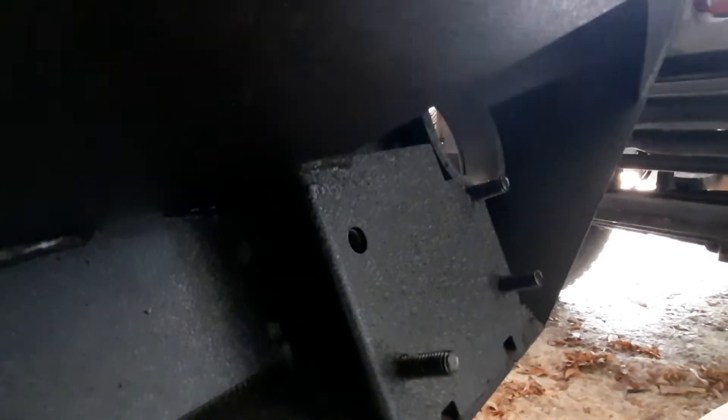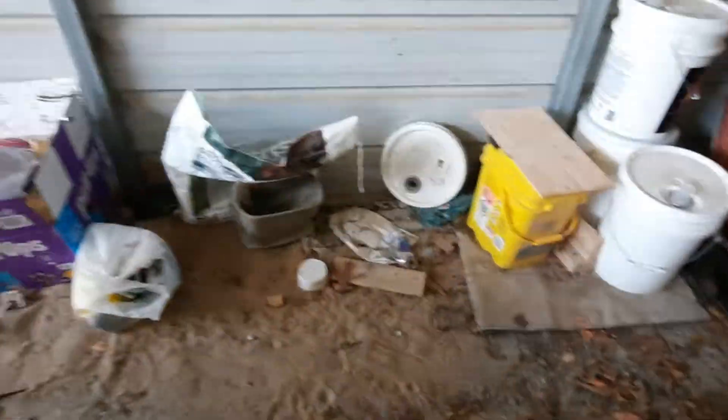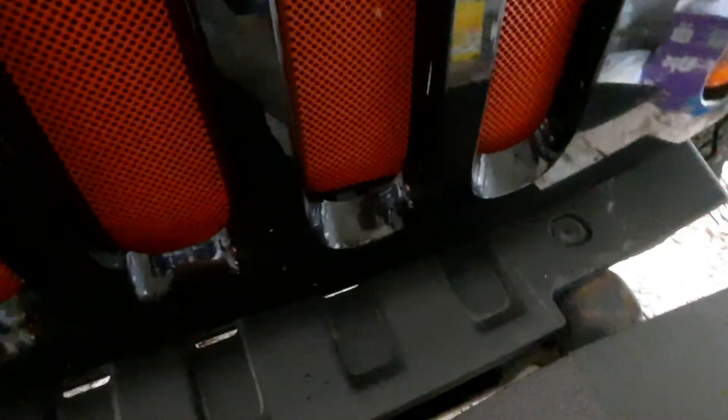Now this thing goes on — you're not gonna believe this — tab A, slot B, fits perfectly. Watch this. This is my first video, not very good at it, but we're gonna try. Already done this once. Boom — the holes mount up perfectly. Now all you got to do is tighten down the bolts and voila. Stay tuned for part two.